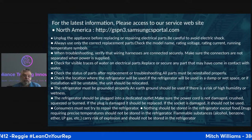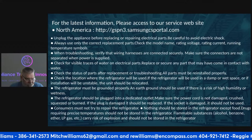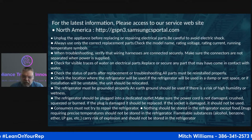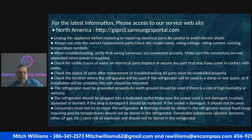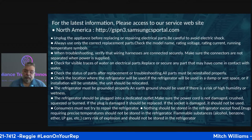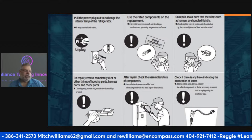Nothing should be stored in this refrigerator except food. The manual repeatedly calls out that flammable substances — alcohol, benzene, ether, LP gas — cannot be put in this refrigerator. They don't want you to store drugs requiring a precise temperature either. If you have something that must be stored at a constant 38 degrees, this refrigerator is not the right solution — you need something that can maintain that precisely.